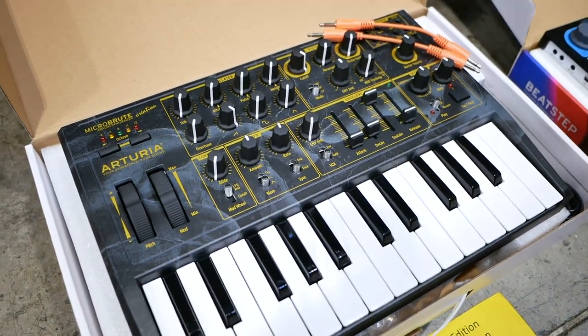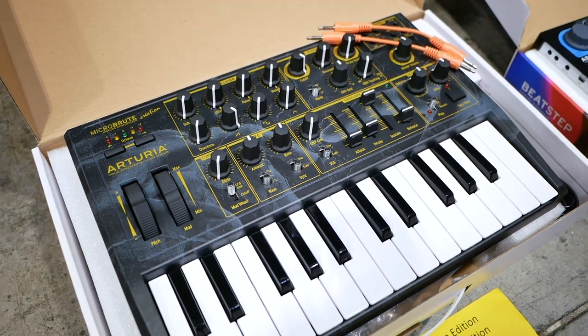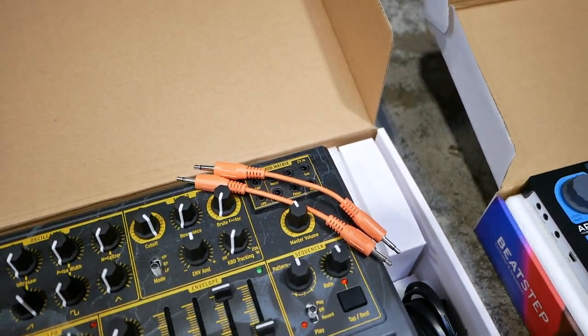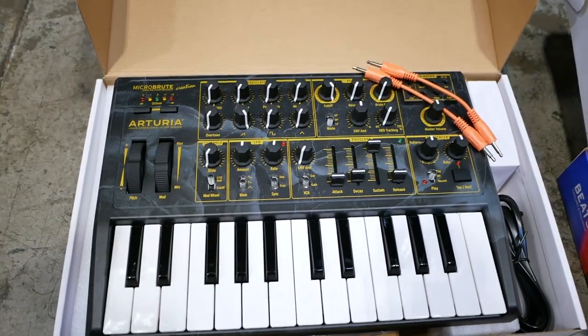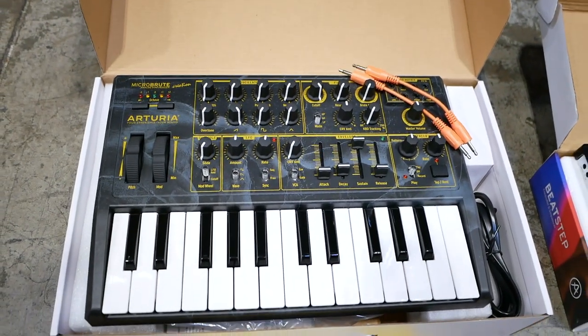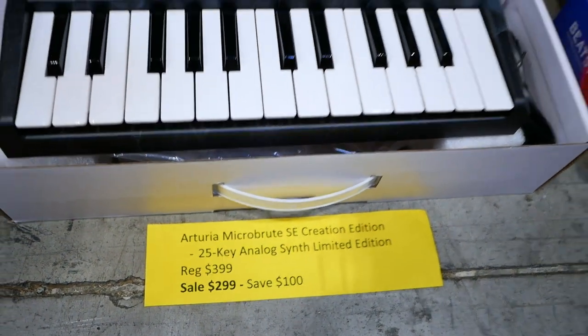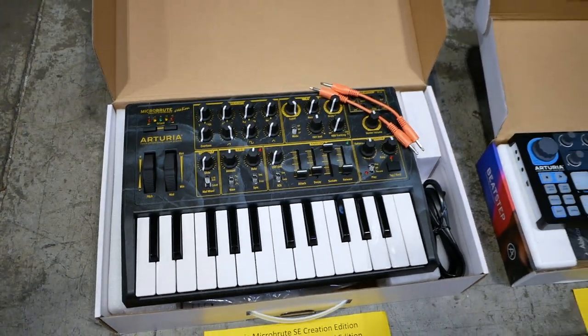First up we've got the Arturia Micro Brute SE. This is the Creation Edition. As you can see, it comes with some cool little cables for the semi-modular patching. Great analog synth. Regular price on this is $399. Sale price is $299 — you can save $100 on that analog synth.